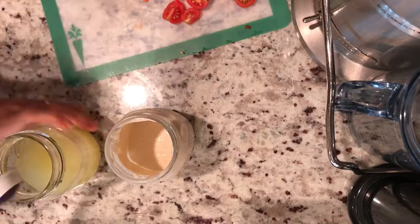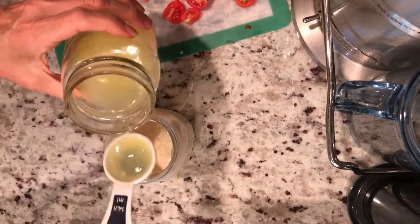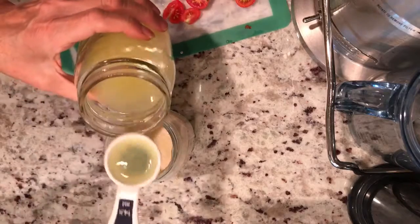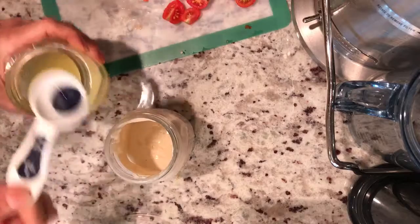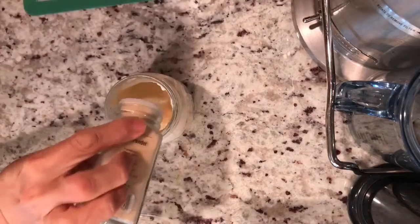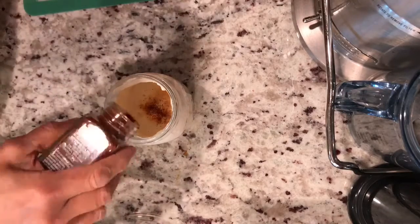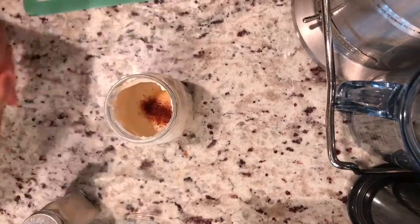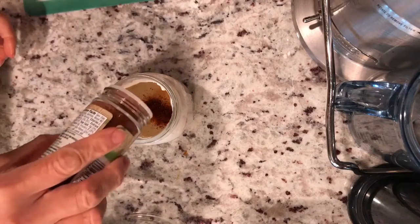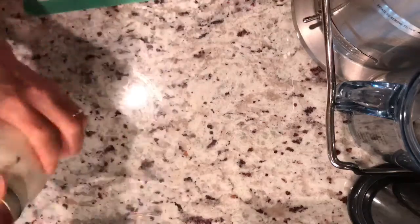I have a creamy cashew dressing that I like to use on the noodles, but I'm going to thin it out. I'm going to add a few tablespoons of fresh squeezed lemon juice — it gives it a consistency more like Alfredo sauce. Then I'm adding in some chili powder, plenty of garlic, paprika, and basically any flavors that you enjoy.